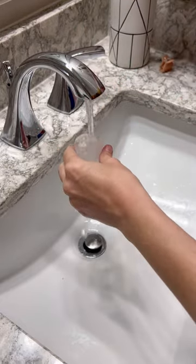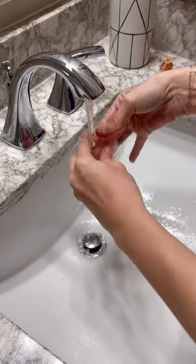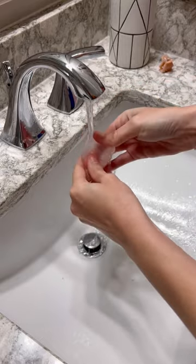If you find yourself out in public, you can skip rinsing at the sink and just empty it and reinsert, and wash when you get home.